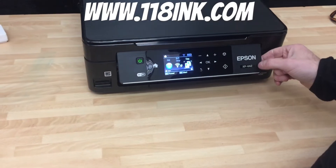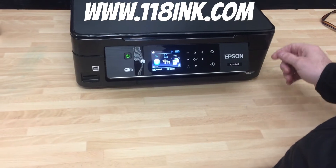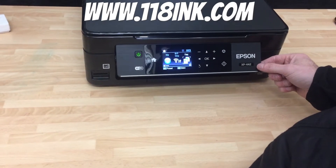Here we have an Epson XP442, and this is a pretty new printer, well it was at the time of this video. What we're going to show you is how to do a nozzle check.